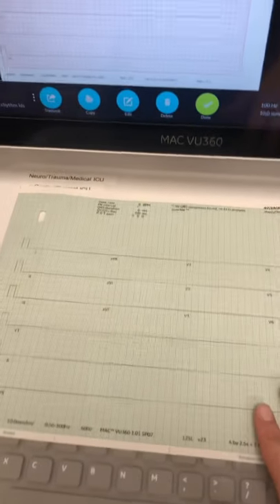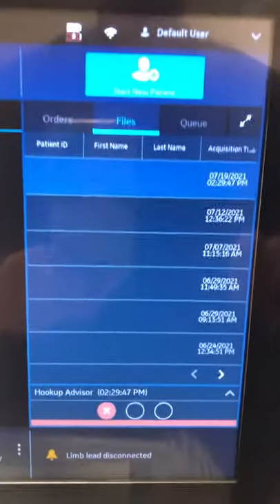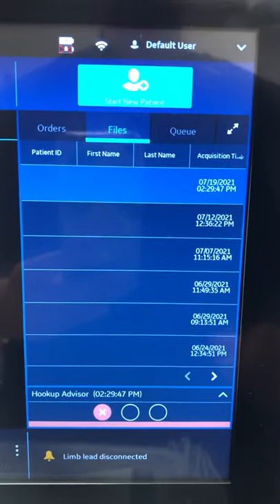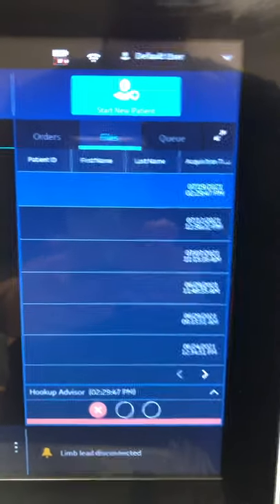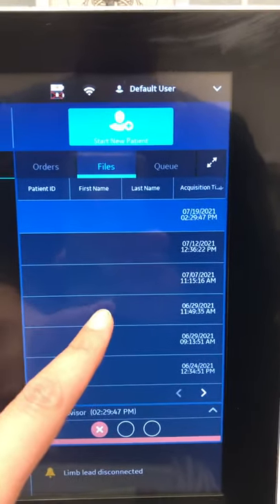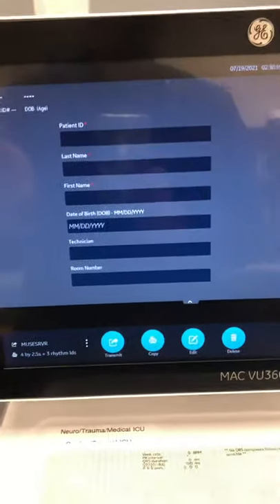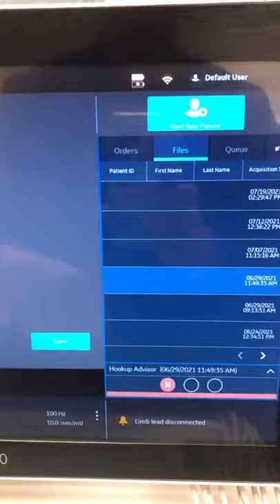Remember, we have the physical EKG, but we also need to make sure it transmitted to cardiac testing. Come back to the screen and on the right side you'll see Orders, Files, and Queue. Under the Files section, if you see your EKG sitting there, that means it hasn't been transmitted. The biggest reason an EKG isn't transmitted is missing patient information. Click on the EKG in the file list, it brings up that specific EKG, and you can go in, insert all the patient information, then hit Transmit. As long as it drops off the file list, it transmitted to cardiac testing and you're done.